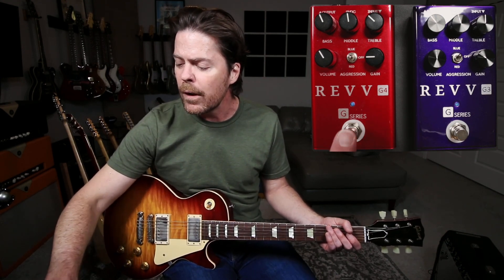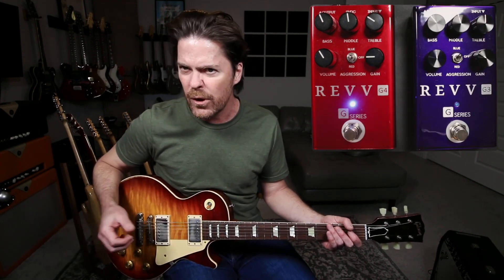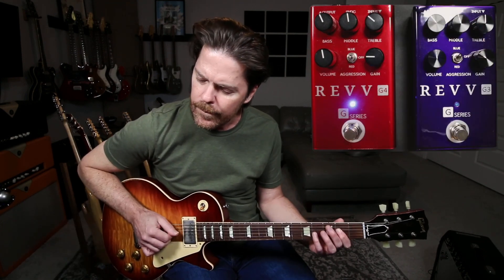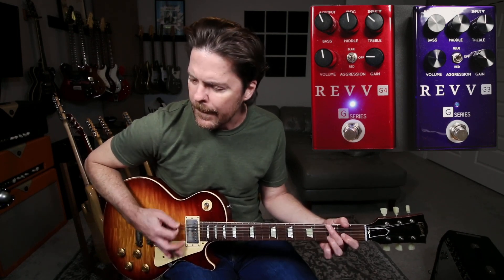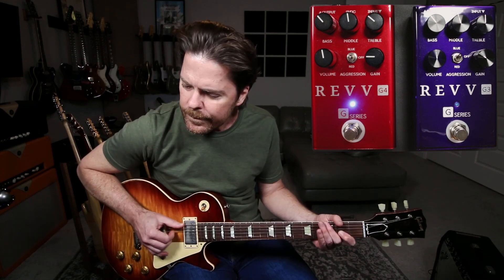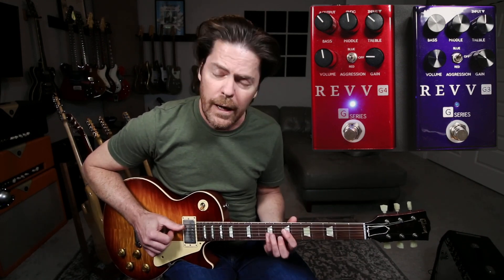Essentially what I'm doing here is I'm using the G3 and the G4. My G4 is really what I'm treating as my crunch tone, or my rhythm tone. I'll turn it up a little bit. So that's how I like to use it, especially to the front end of more of a Fender-style amp.